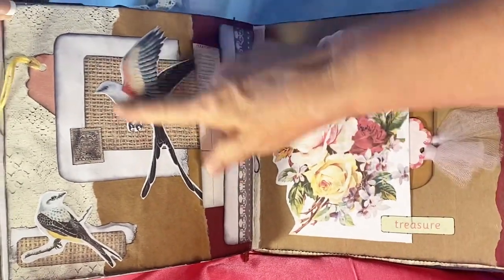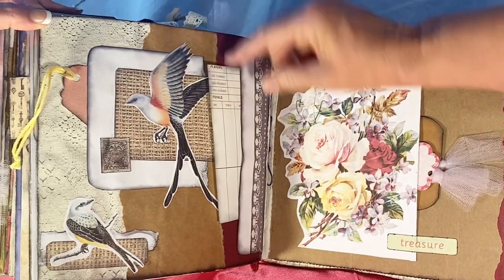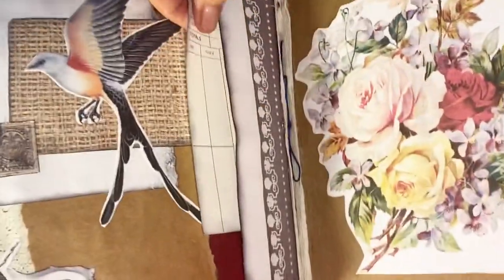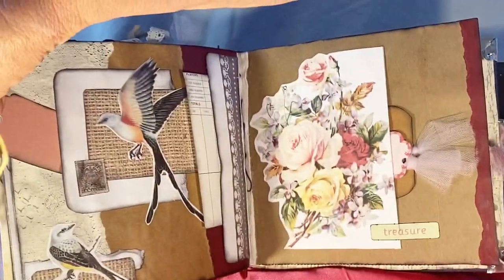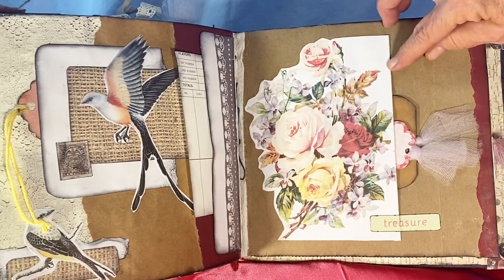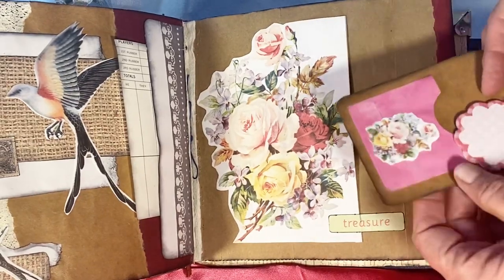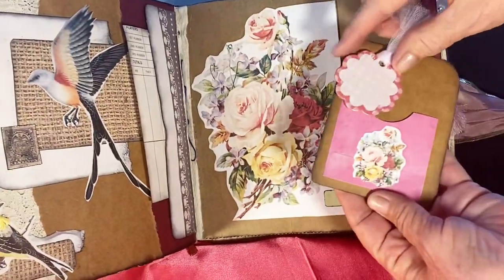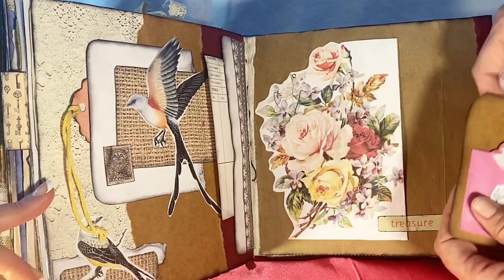Scissortail flycatchers — which are beautiful birds. This is scrapbook paper, brown paper sack, and something from a card game where you keep score. There's a side tuck you can put stuff underneath. I believe this is the male and this is the female. I left this open and used a tag in there. This is off the internet — free downloads. I left this side open; the background is paper sack. This tag has a little pocket on it and a little tag that fits in the side.